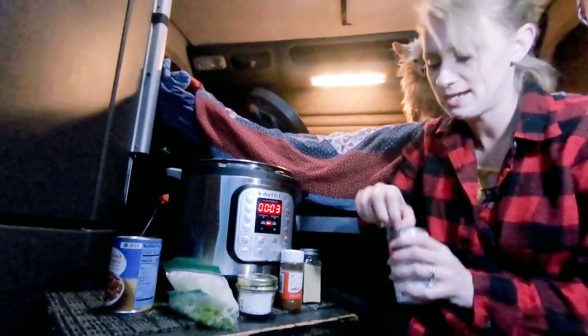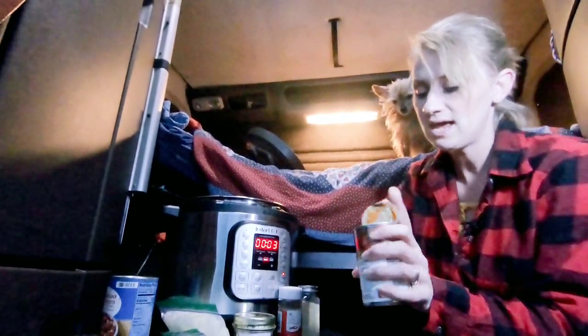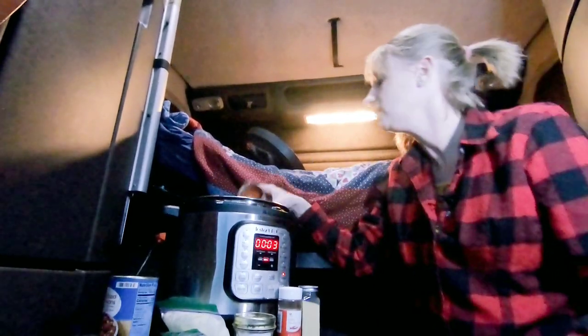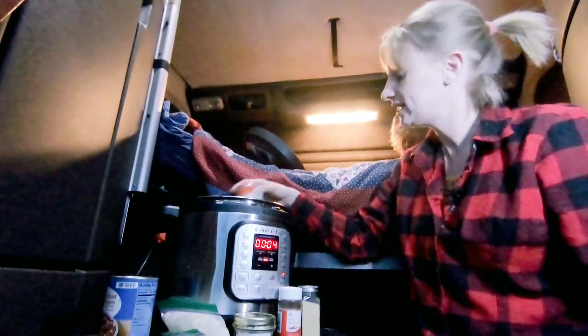We're gonna go ahead and use tomato soup as our base because this fits in the pantry really well, and that's why we're gonna add some water in there.